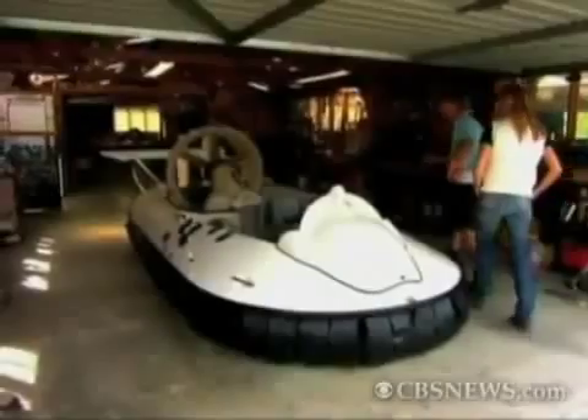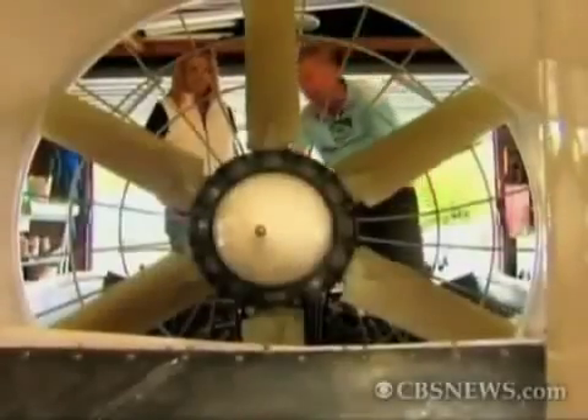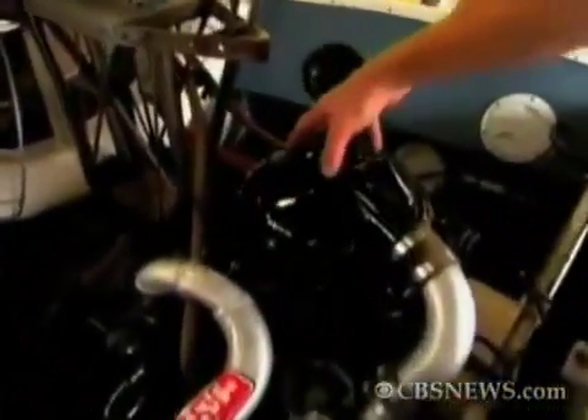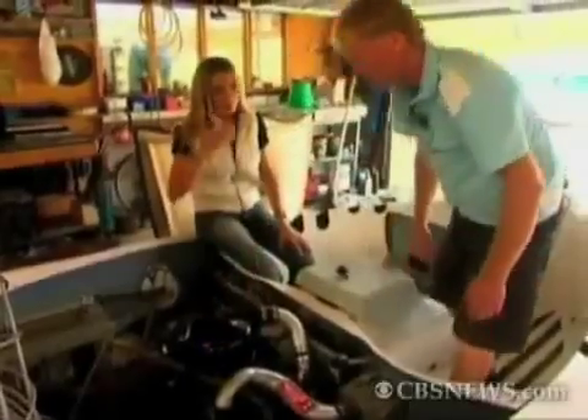This is my flying hovercraft project. This is an old gas bottle off a barbecue.